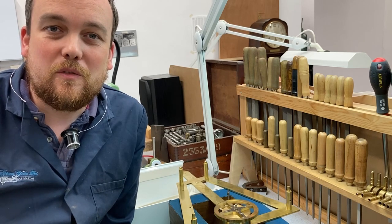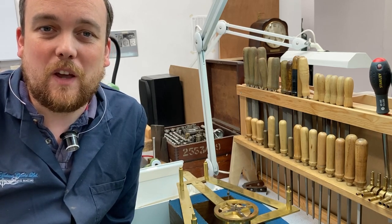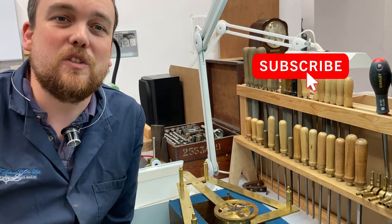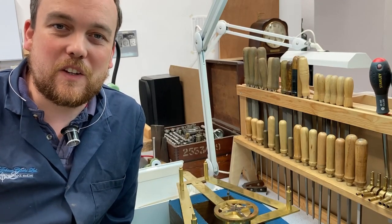Thanks as always for following along with these video logs. I really appreciate it. If you haven't already, I'd really appreciate a thumbs up and clicking on the subscribe button down in the corner of the screen. Thanks very much.